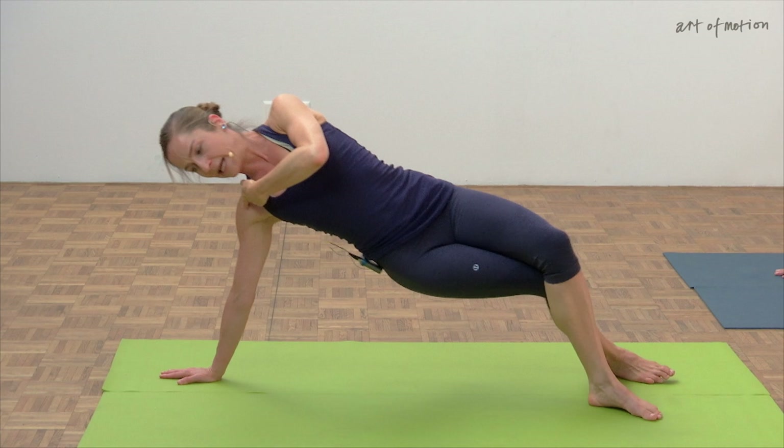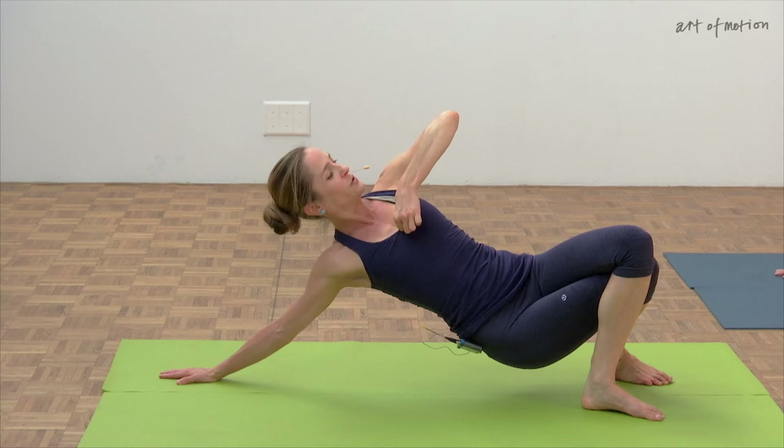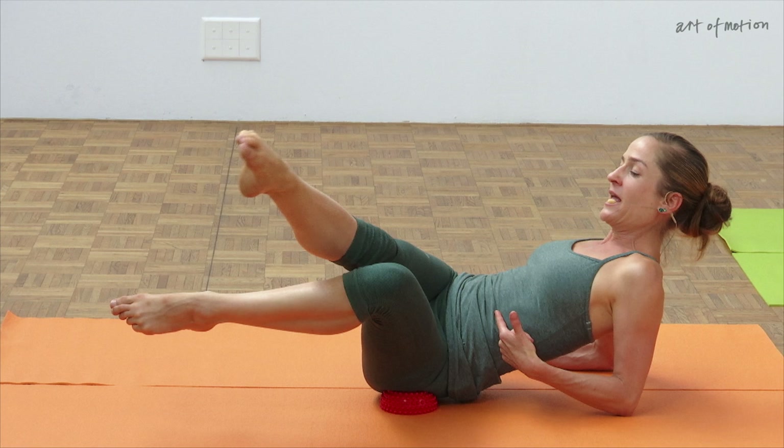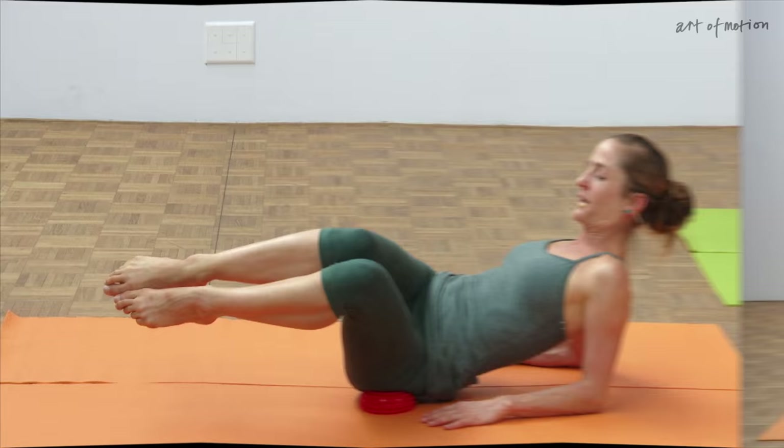As you spiral out, the sternum is rotating towards the ceiling. That's an option — you extend the top leg, you lower it down. Fully engaged, lifting up. It's an interplay, and then bend the knees — the knee between the lateral line and spiral line. Back to the center.